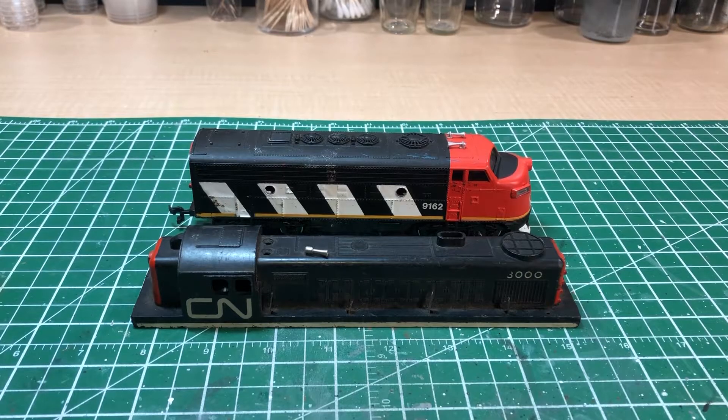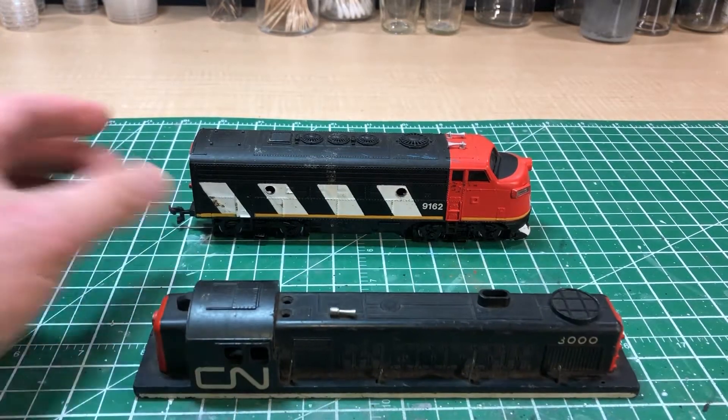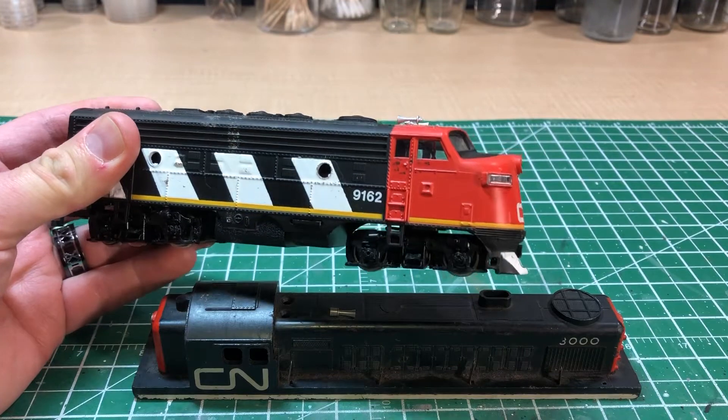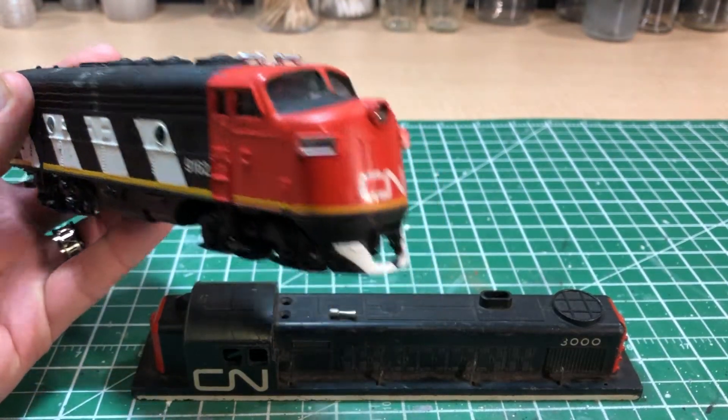I thought I'd do a video on my first scratch build that I ever did. I finished it about a month ago — it took me about a year and a half. I basically built a hover train using something like this. This is from a train set I don't play with anymore; it's an engine from the 80s.